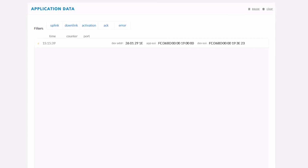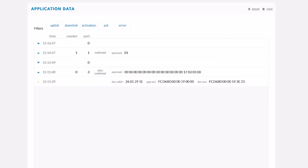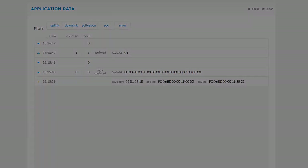Here you see how the parking lot sensor joins the network, sends a start-up message and transmits the signal that the parking lot is occupied. You have now seen how fast and easy the installation and onboarding of the parking lot sensor is. Now it's time to let your customers find their parking spots faster. If you have any further questions, do not hesitate to contact us at support@bosch-connectivity.com. Thanks for watching.